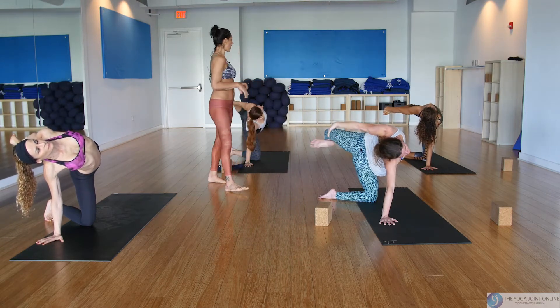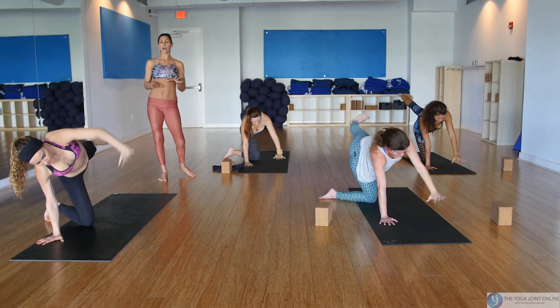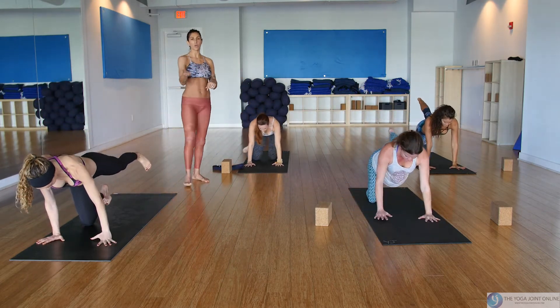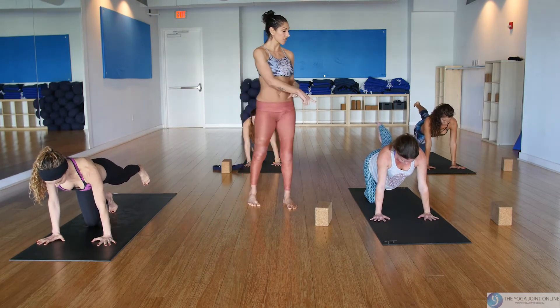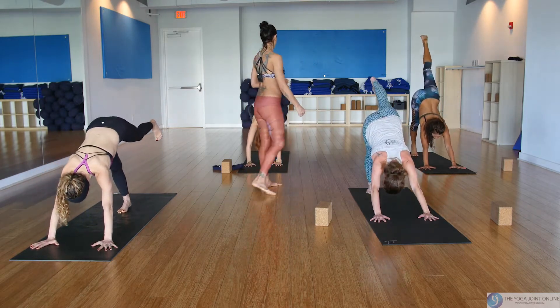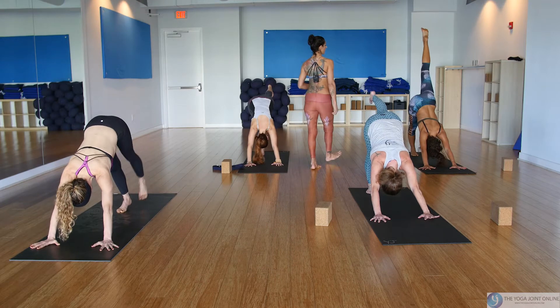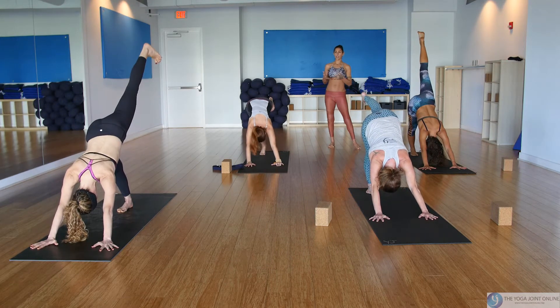Make your way back to half moon on the knee, bring your left hand down, and square yourself off. This can be a tricky transition — you don't have to utilize it. You can just meet us in one-legged dog, otherwise tuck your right toes under, wrap your ribs, lean forward, and push back into one-legged dog, keeping the leg lifted.